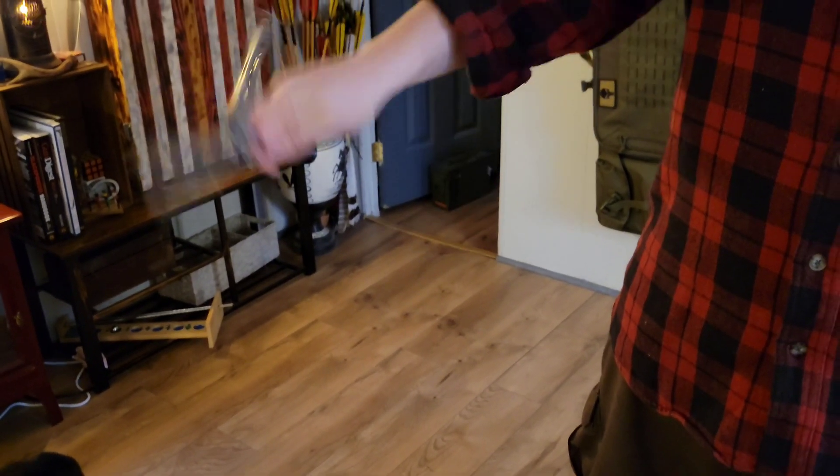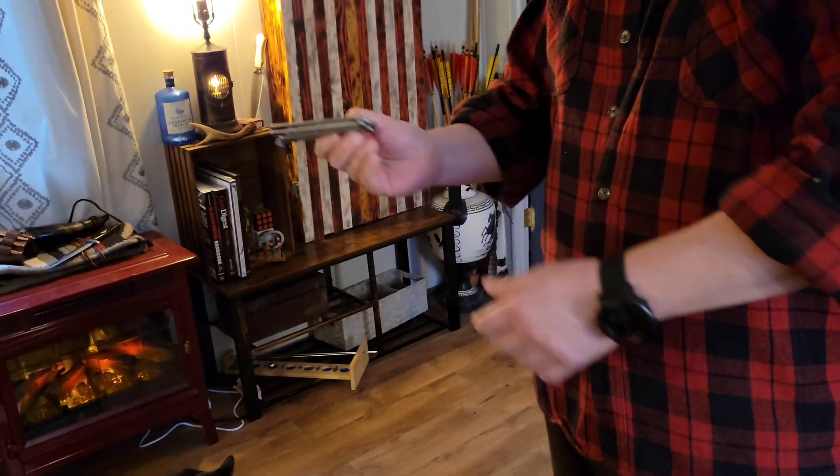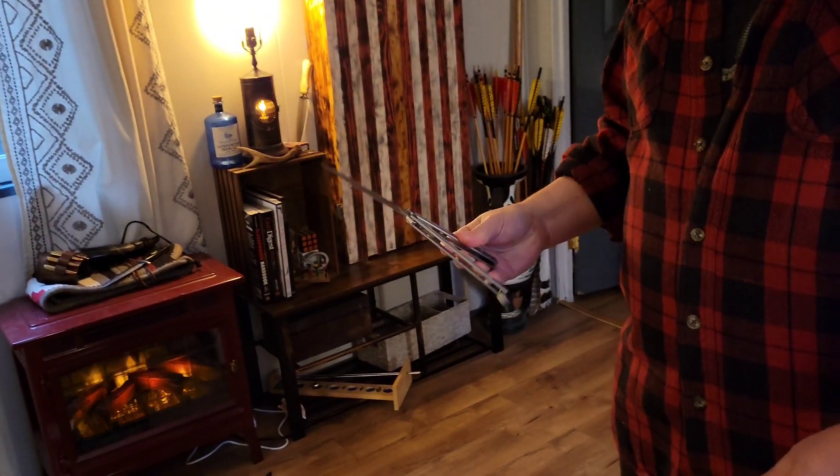It lends itself to be a nasty cutter. And it cut me really deep into my finger. I probably should have used stitches. As much as I like this, the retail on this guy is going to be right around...